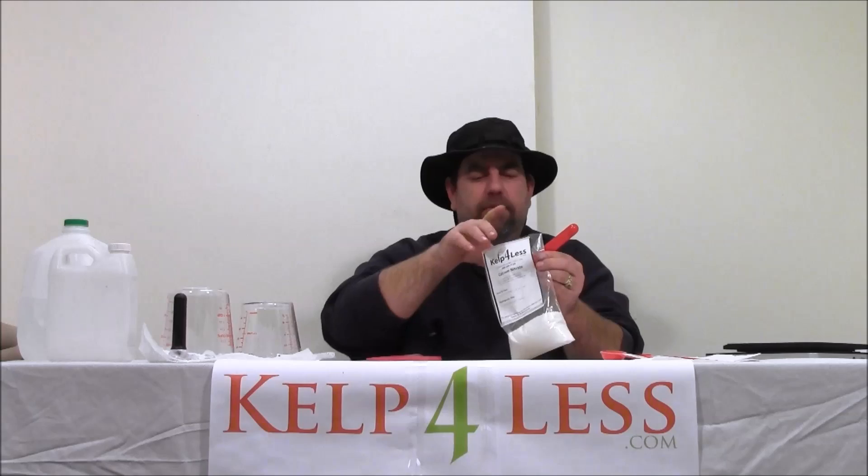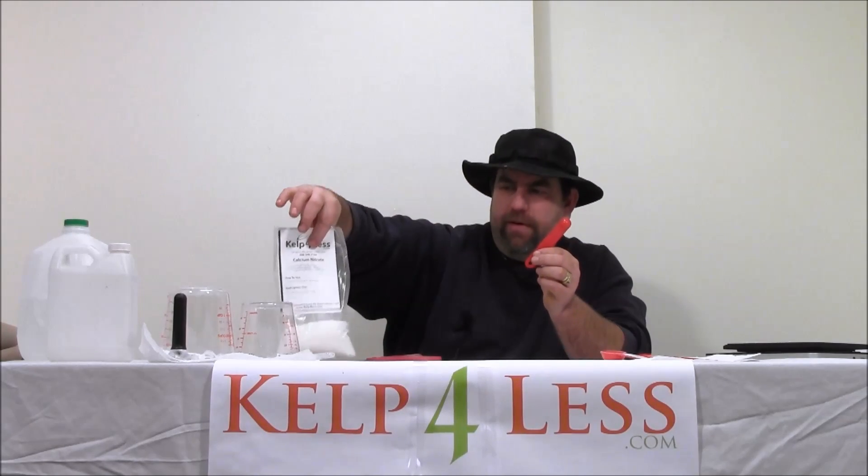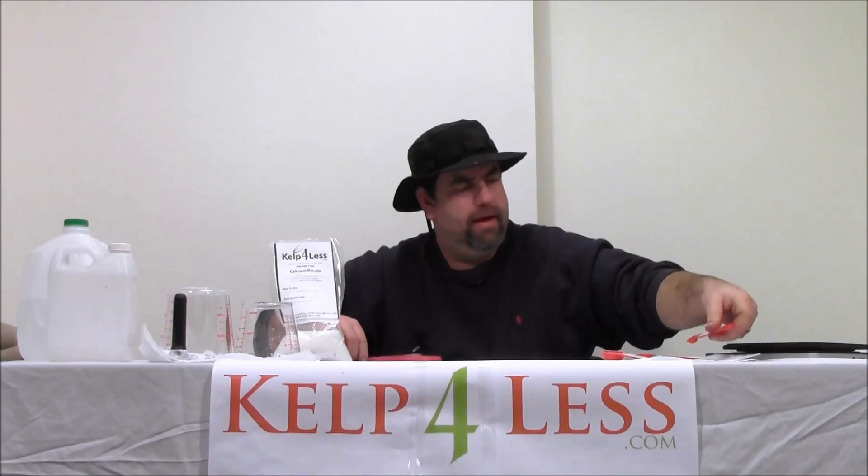Not much more to say about this product, but we ship quickly. It's available on our website, and until the next product review, it's the Organic Mechanic — signing out.